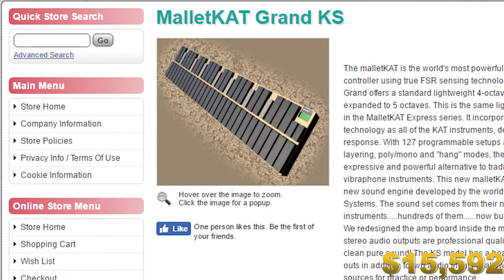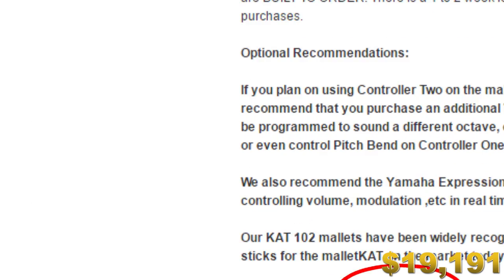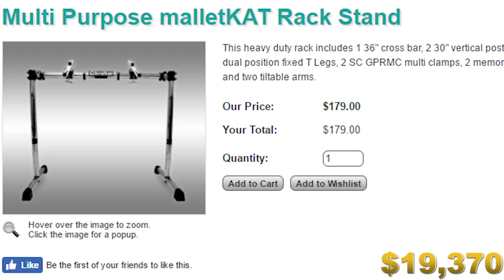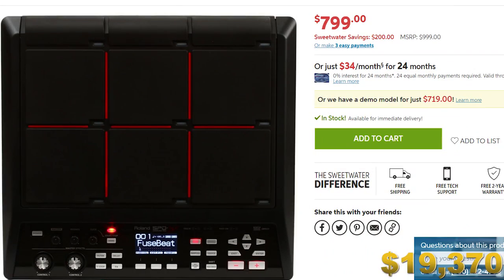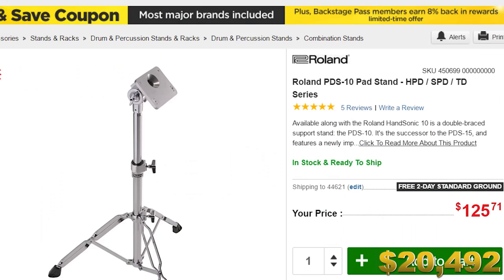The next thing we need is a Mallet Cat. This thing is only about $2,000, and that way we can do killer xylophone solos. We'll need a stand to hold that. I'm also thinking we should pick up the Roland SPDX sample pad so we can really lay down some killer samples and loops, plus a couple of Roland bar triggers and a stand for the Roland SPDX sample pad.